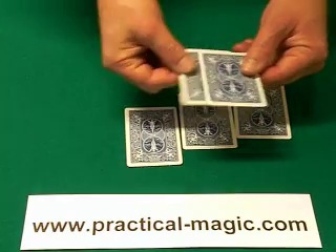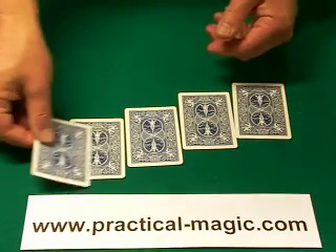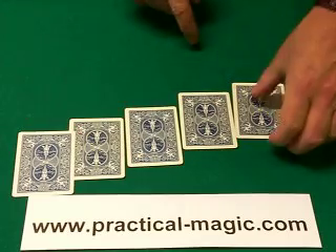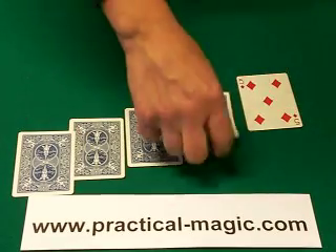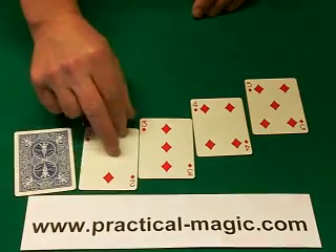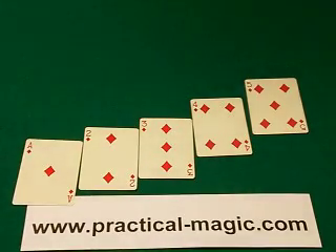If I mix the last two cards, you've no idea which is the 4 and which is the 5. Which would you say is the 5? This one? No. You see, the 5 is here, followed by the 4, followed by the 3, followed by the 2, and finally the ace. And that is called You Haven't Been Watching.